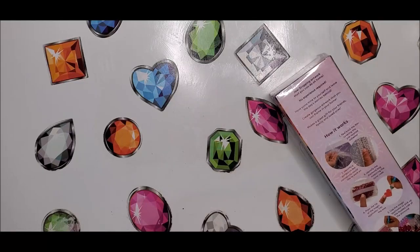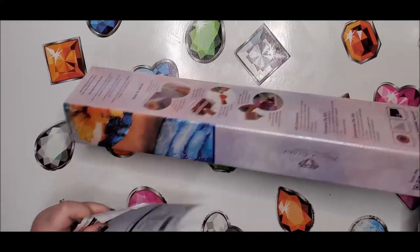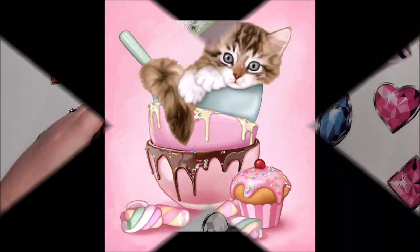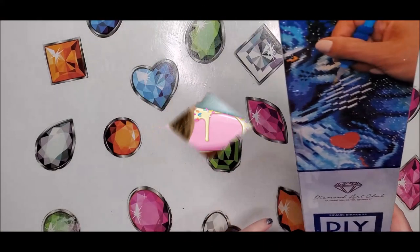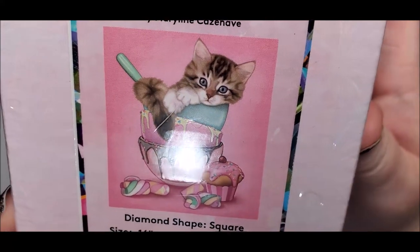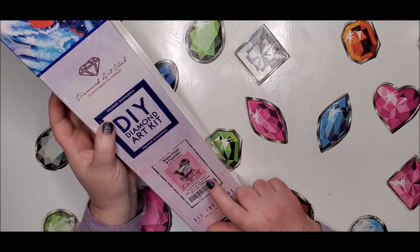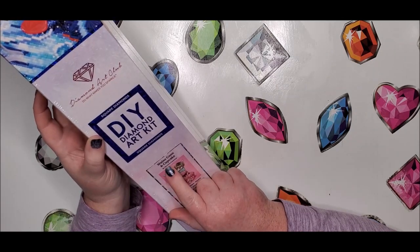It is an in-betweener — that's what I call them. It's a smaller diamond painting, and it is a partial. This one is called Maine Coon and Cupcake, and it is square. It's super cute. It's a 41 by 46 partial, and the artist is Marilyn. I'll show you the picture from the inventory sheet here in a minute.